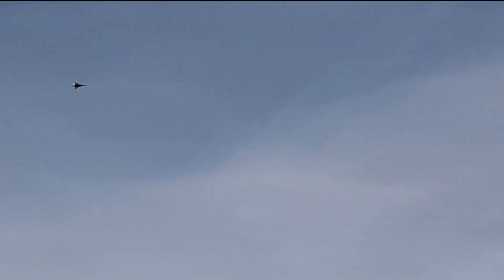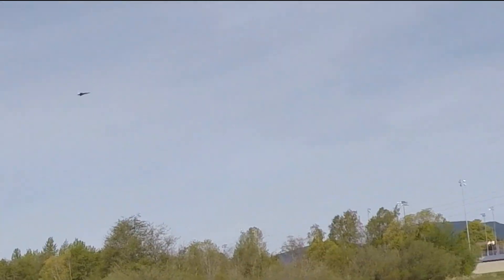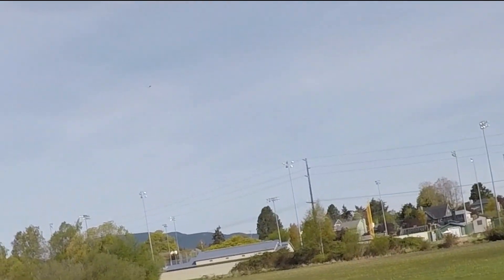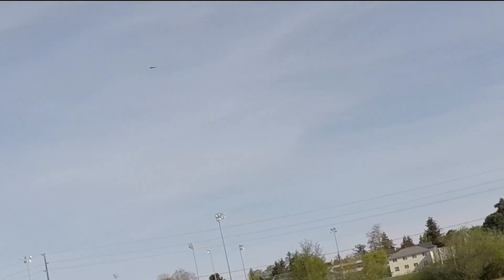Jeez, gets a lot of up on the flyby. I wonder if it's maybe a little bit nose heavy. I think it's nose heavy and I have too much up trim. Too slow. Kind of hard to control, actually.